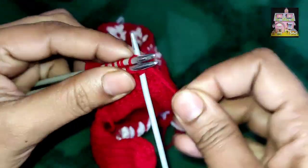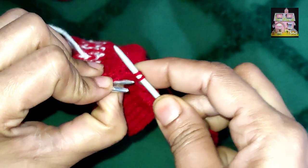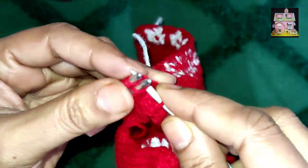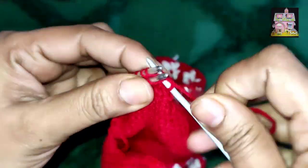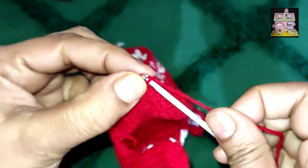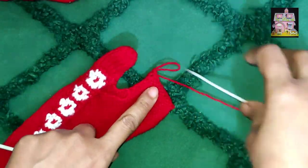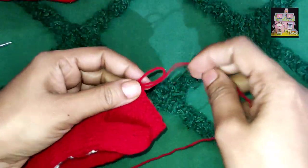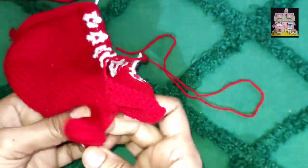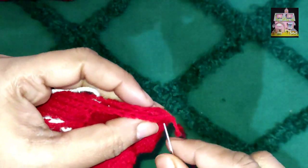We will close the edge of the sock and put it on the edge. Then we will put it on the edge. So, we have to cut it to the end and we have to close it to the end. This is our toe portion — now we are cutting it. We will put it in the toe part and then we will close it. We will stitch it to the toe part.